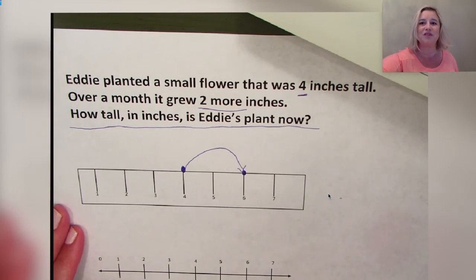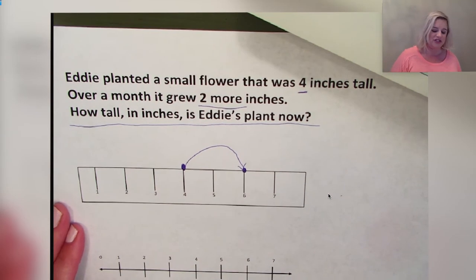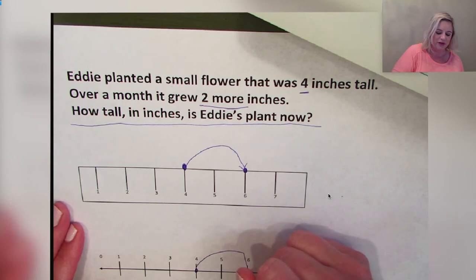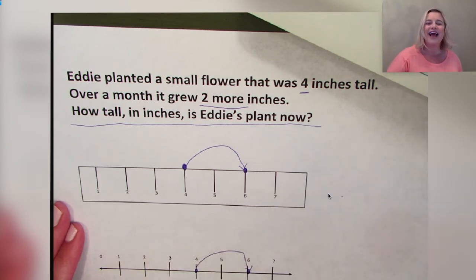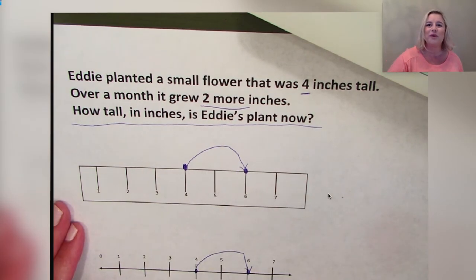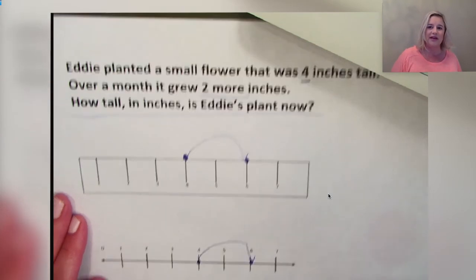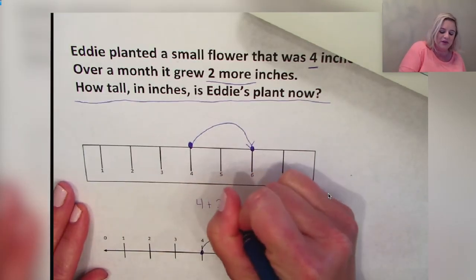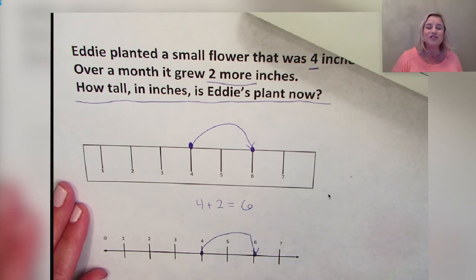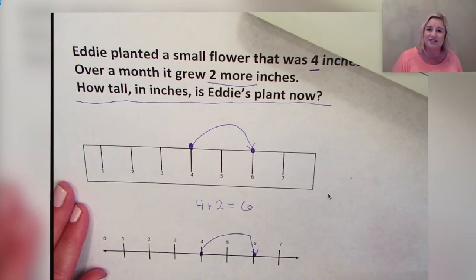If we use our number line to solve this, we would first graph the four for four inches, then count over two to represent the two inches the flower grew. Eddie's plant is six inches tall. We write the equation: 4 + 2 = 6. Whether we use the ruler or the number line, we start at four, go two spaces, and end up on six.